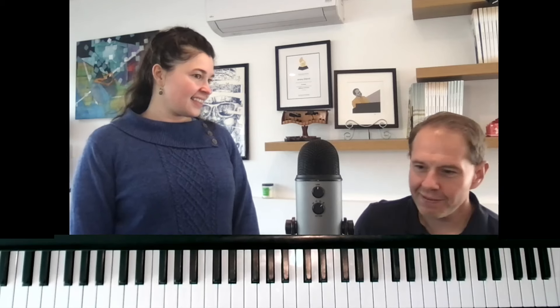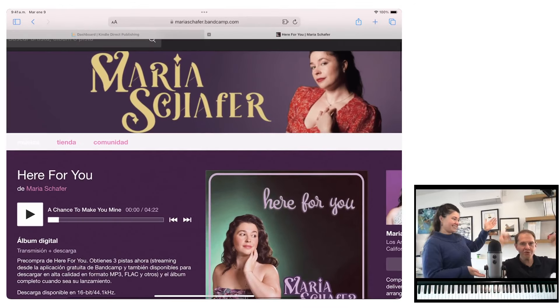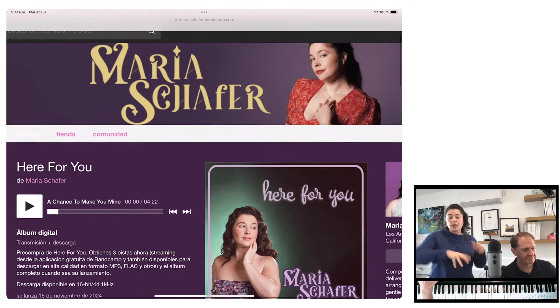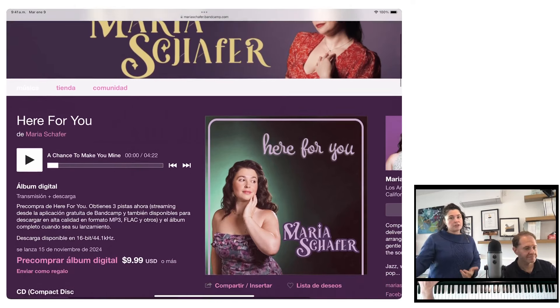So do you want to tell them a little bit about this album Here For You? Here For You is my fourth studio album, my first one to feature mostly originals that I've written over the past couple of years. This is my first time including piano in the band — very grateful to have Jeremy on there. And it has a lot of textural, sub-groove, percussion, world music influences on top of or underneath a more straight-ahead jazz feel.